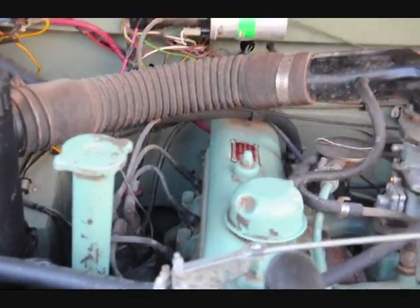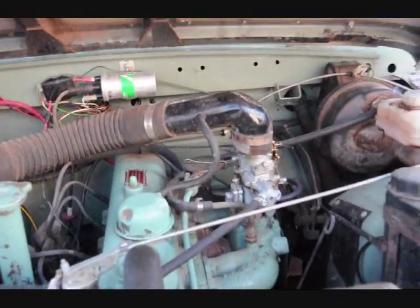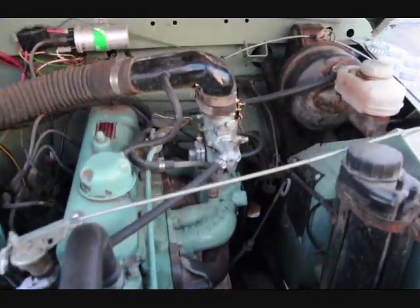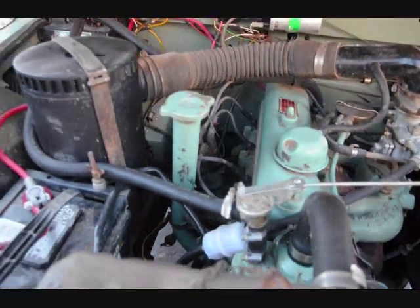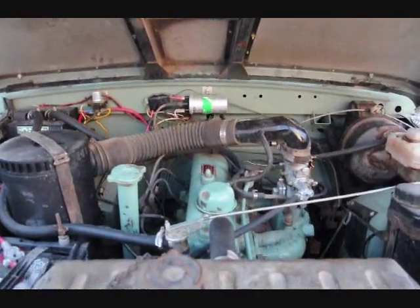Brand new distributor, starter, alternator — the whole works. They ship you the whole deal. You've got the servo-assisted braking system here. You can see the alternator down there, new fuel pump — everything is brand new on it. It's a good, tight, solid vehicle.